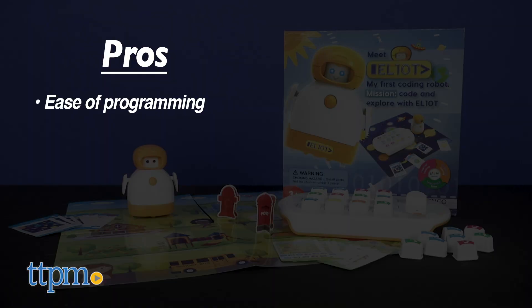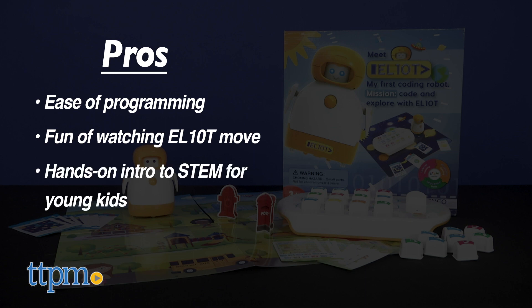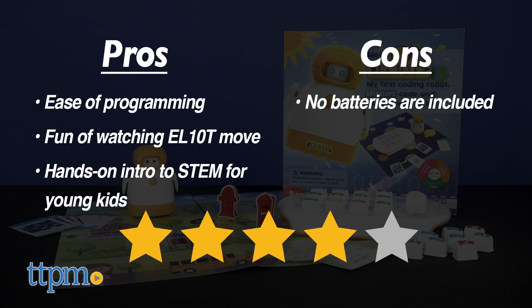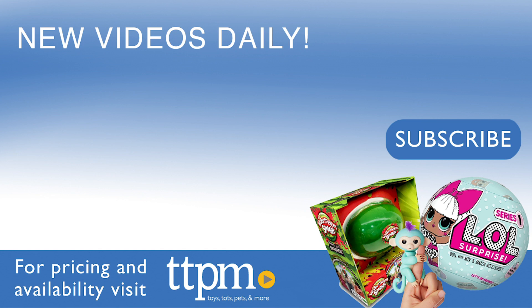The pros are the ease of programming, the fun of watching Elliot move, and the hands-on introduction to STEM for young kids. The cons are that no batteries are included, but I give this toy four stars. For where to buy and current prices, visit TTPM and subscribe to our YouTube channels for more reviews every day.